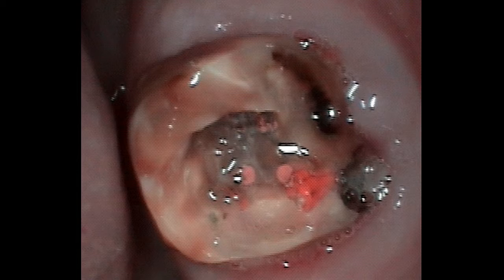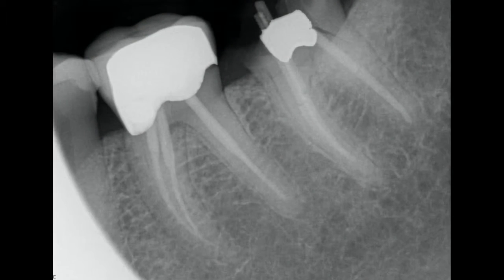Even without the fracture, this root canal would have needed to be redone to disinfect and clean the canals. Obtaining a proper seal is crucial to the long-term success of a tooth that's had a root canal procedure done. So after discussing treatment options, we decided it would be best to remove the tooth and eventually place an implant.